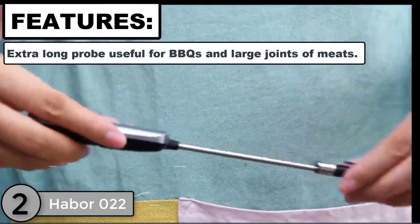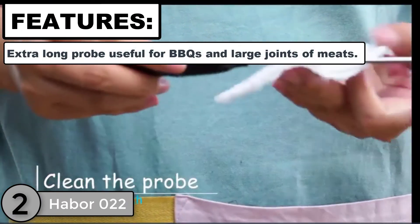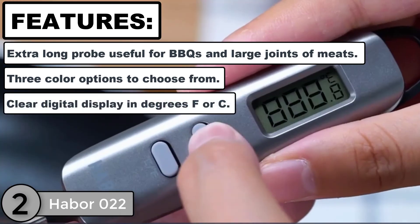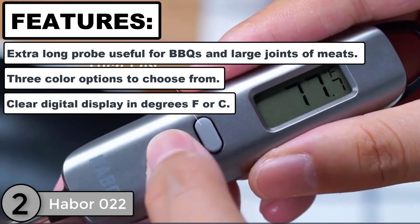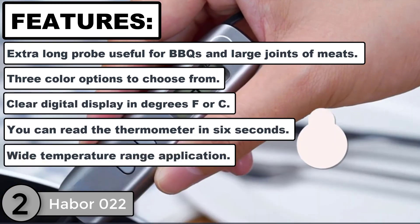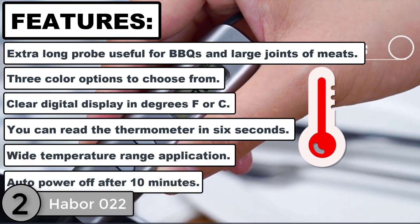The second product analysis is the Haber 022 Digital Cooking Meat Thermometer. Features: extra-long probe useful for BBQs and large joints of meats, three color options to choose from, clear digital display in degrees Fahrenheit or Celsius, readable in 6 seconds, wide temperature range, and auto power off after 10 minutes.